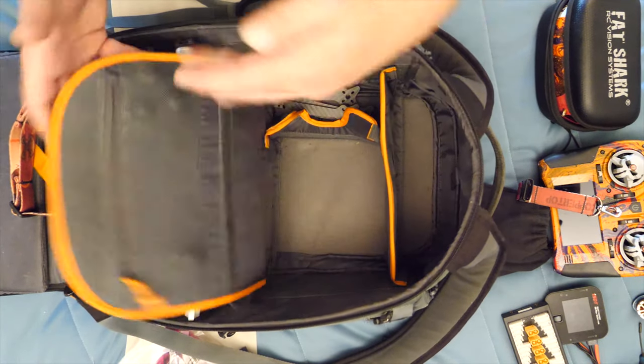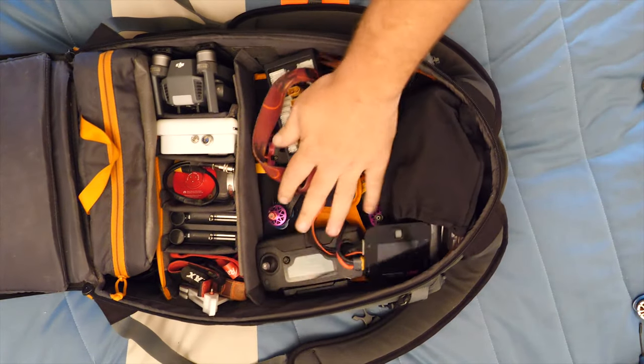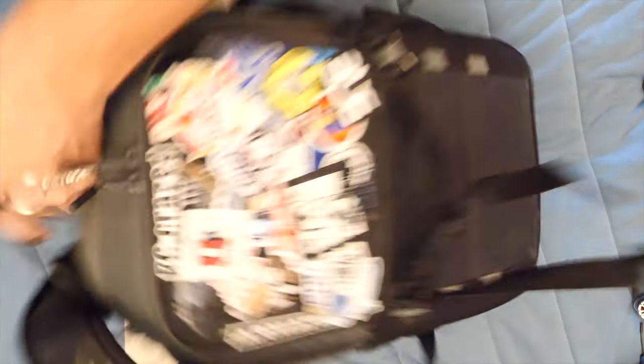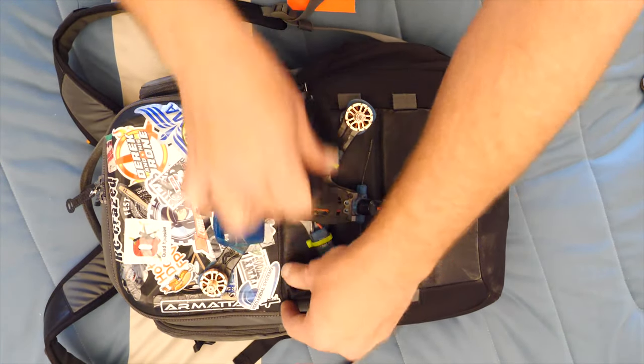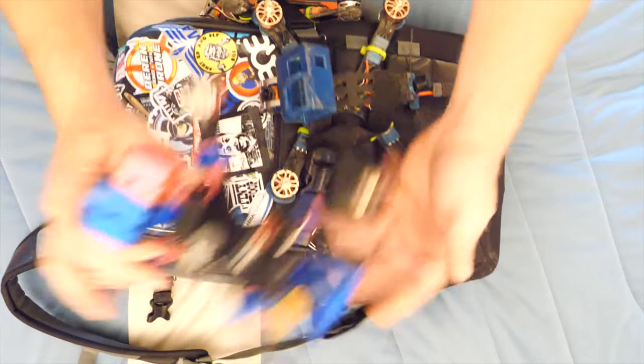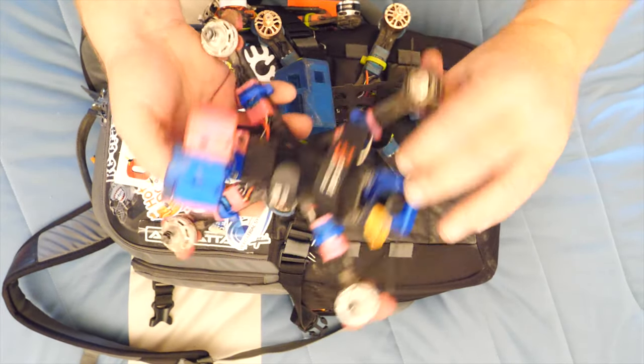For bigger spare parts I have a spare Immortal T and arms for one of my quads - the Dilly frame. I like to put my prettiest quad right on top - right now it's the Marmot on the Dilly frame. If you want more information on that, hit me up and I'll get you in touch with the creator. That's what I take with me to the field. If you have any questions leave a comment, hope you enjoyed the video!